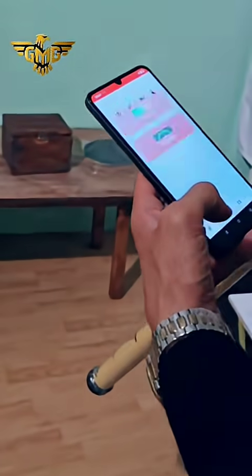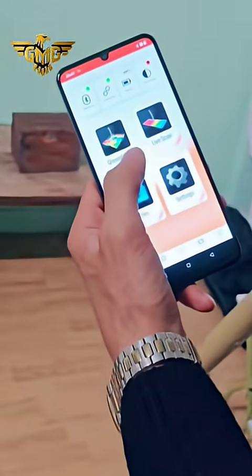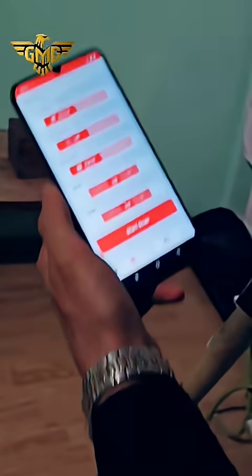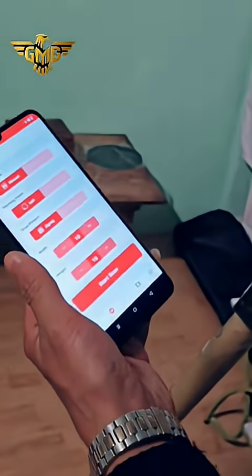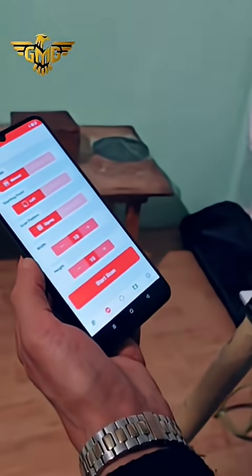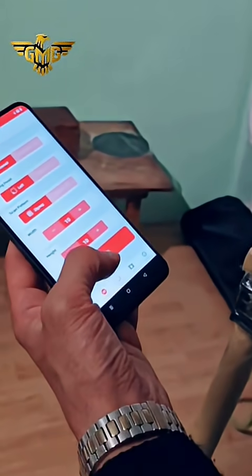Now we go to the ground scan, or three-dimensional scan. The three-dimensional scan — everybody knows this system — is used to detect old treasures underground, because the device finds the magnetic field.